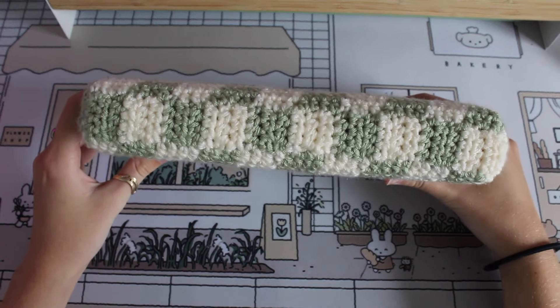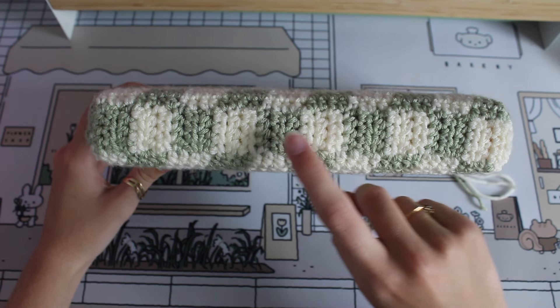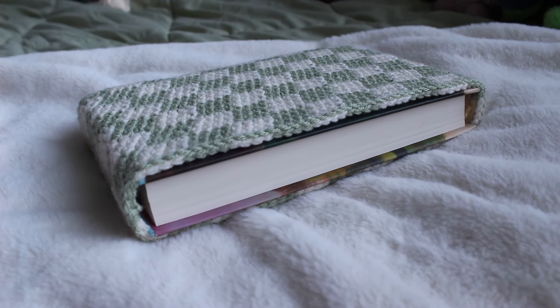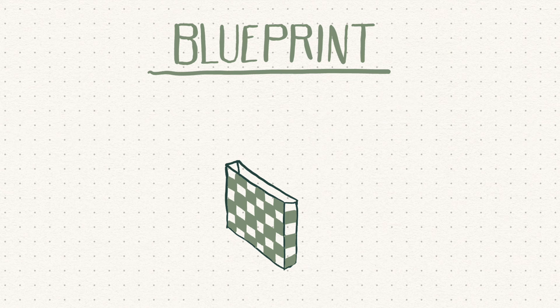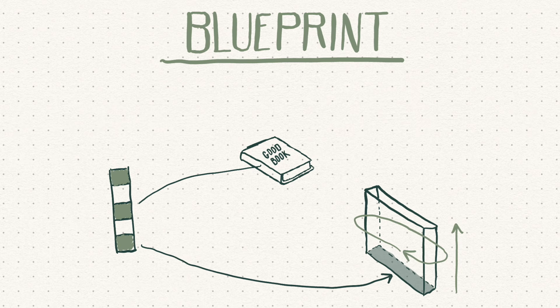To help you visualize how we're going to tackle this project, first we're going to crochet the base which is going to be along the spine of the book. Each square is going to be four stitches wide and three rows tall, so every single row is going to be 12 stitches — four across in half double crochets, three rows. After that, we're just going to be going in rounds, going around and around for the width of your book.